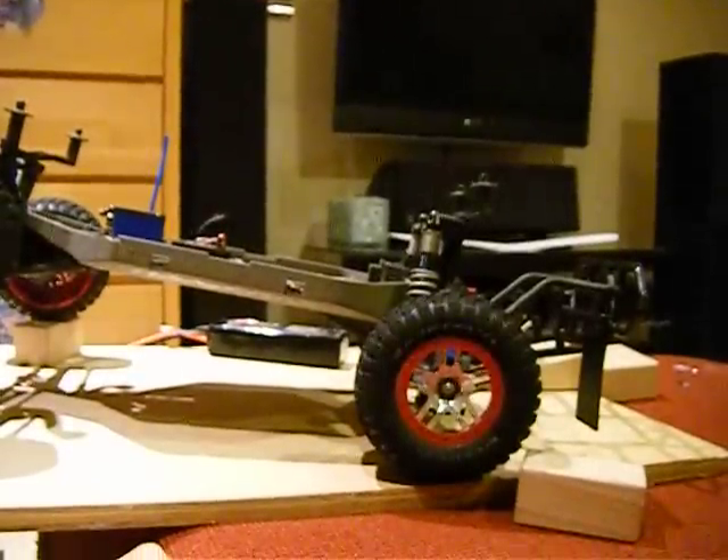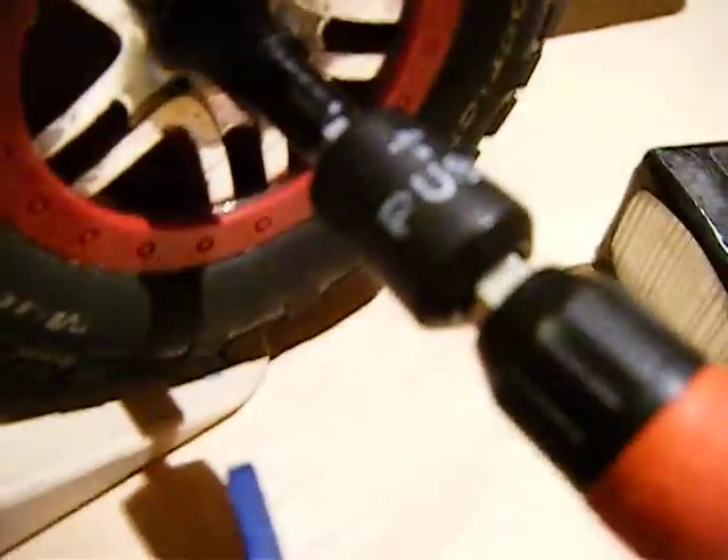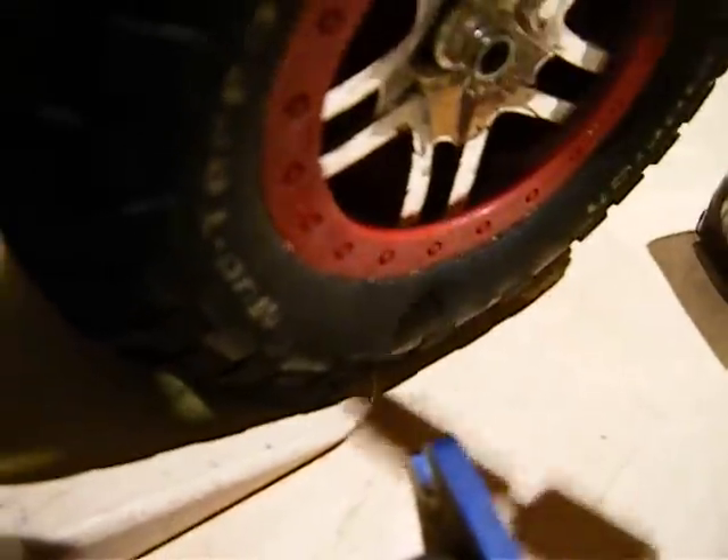I'll just set the camera down so I can get a tool to show you guys this. I'm going to take off a wheel to show you guys something. My hexes are very beaten — this one's not too bad, but all the other ones are very dented right here on the outside.